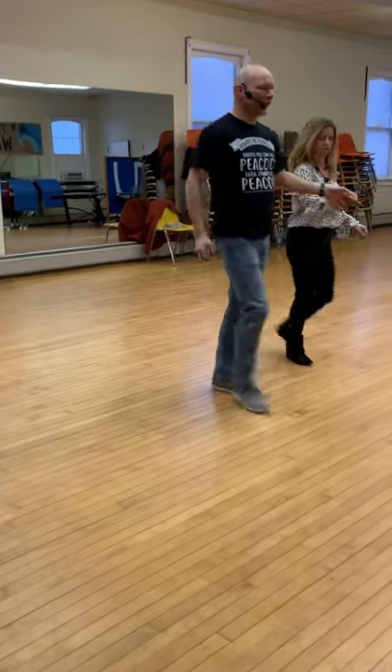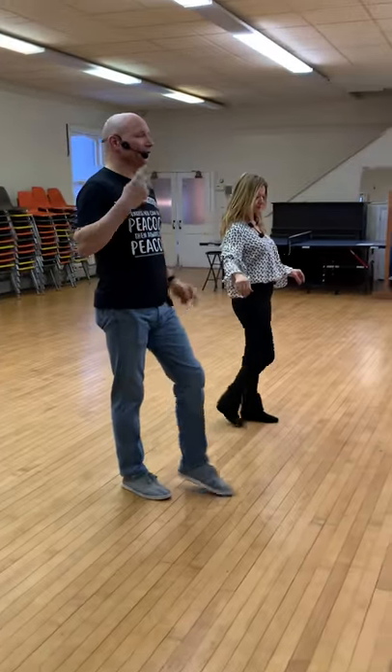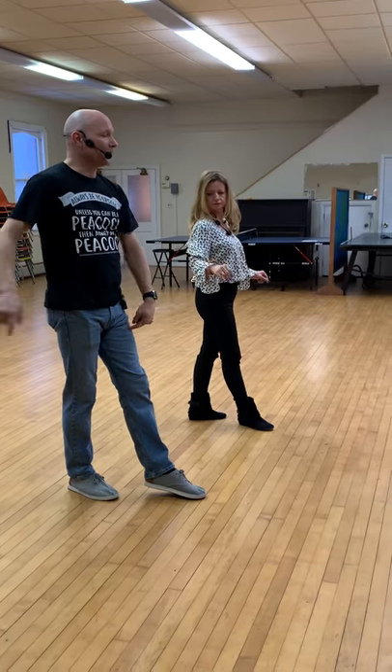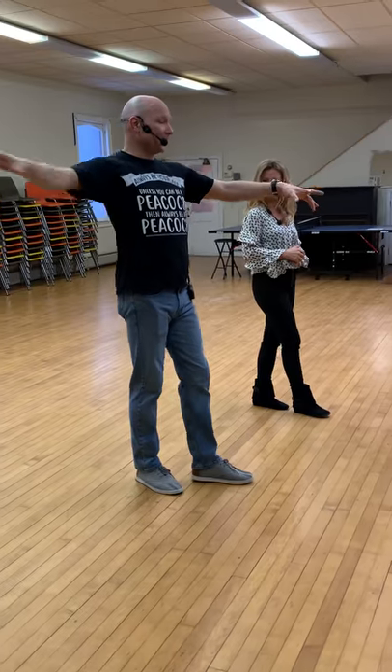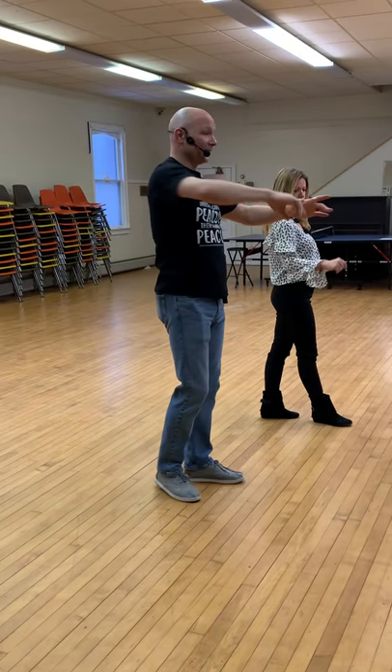You can actually practice this on your own, just getting used to timing and getting used to not doing this. Watch my feet — I'm not moving my feet first, I'm actually moving my body.